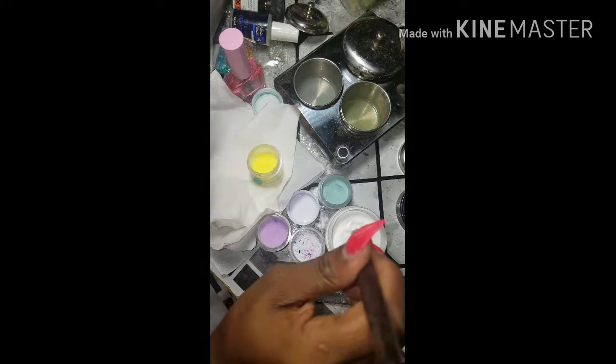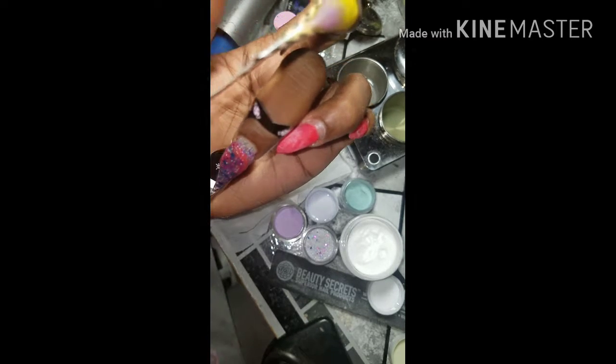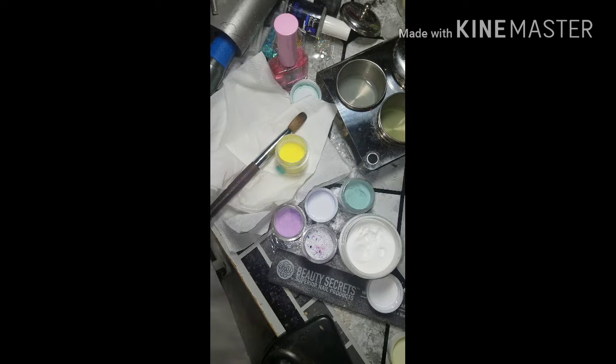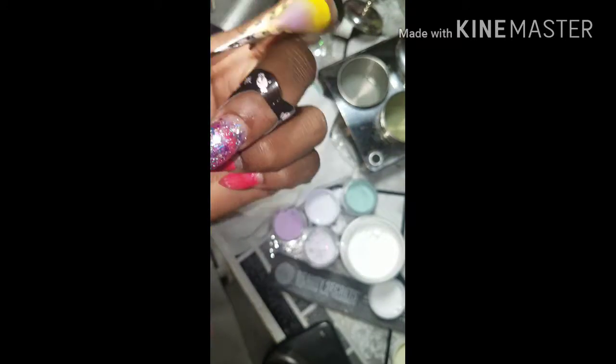What you see here is I've already started because I didn't plan on recording a video of me actually extending the length of my previous set that I had on, but I wanted to go ahead and show you all how to do that. So what I'm doing is actually using forms, placing them as you normally would when applying a normal sculpted set, and I just add it to the length that I want. I'm used to having longer nails, so it was really an adjustment for me when I had those shorter ones. So I'm just showing you now how they actually look sculpted on the forms.